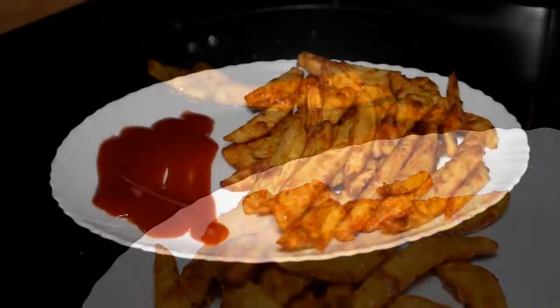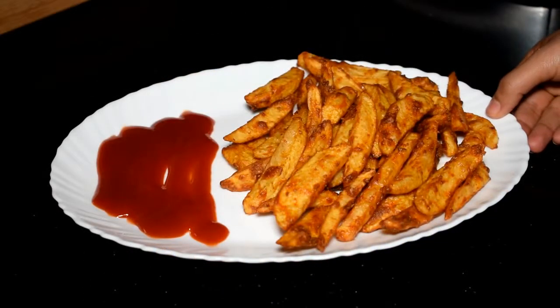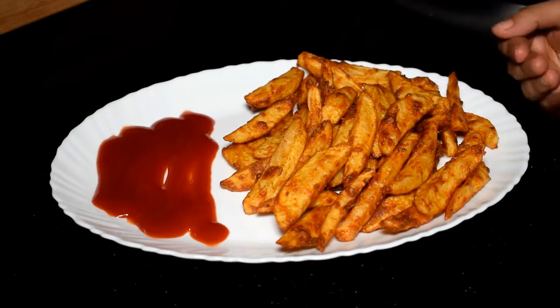We are ready to make french fries. Try this recipe and share it with your friends, especially for children who eat very early.